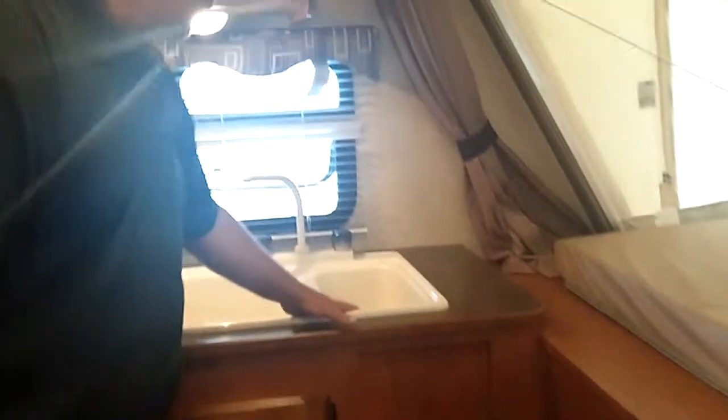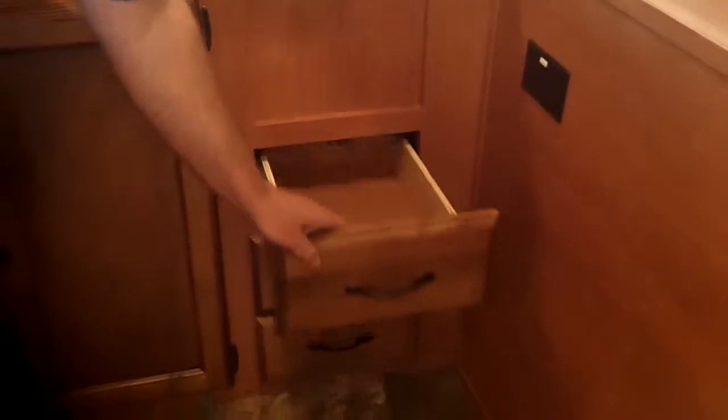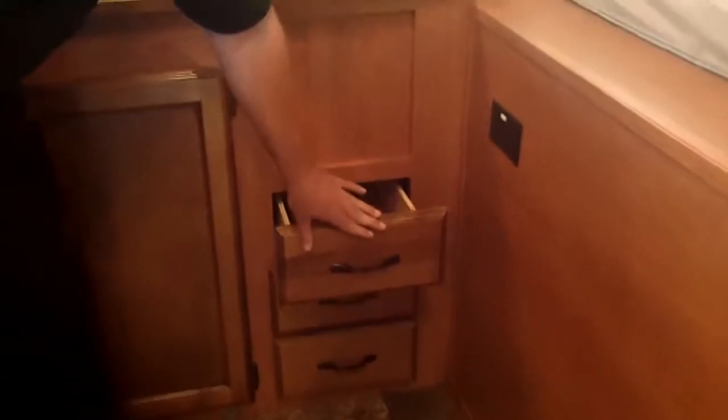High pressure laminate countertops with a double bowl sink and a high-rise metal faucet. Over here you'll find true mortise and tenon hardwood cabinet drawers and cabinet doors, along with real plywood drawers on stainless steel roller bearings. No particle board here.